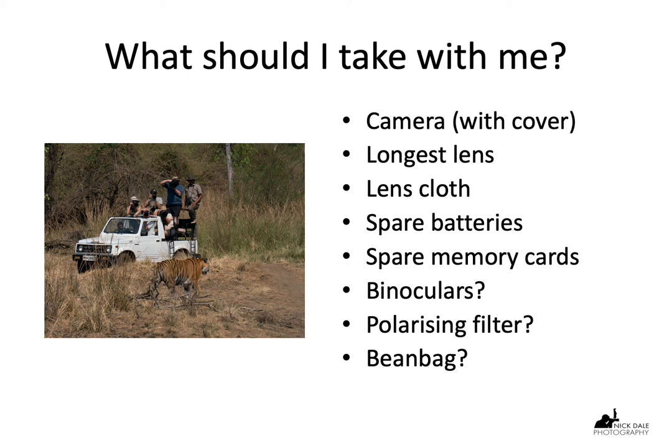Even though there are hard and stable surfaces on the Jeep where you can rest your camera and lens, it's always useful to have a bean bag because it gives a super stable, comfortable support.